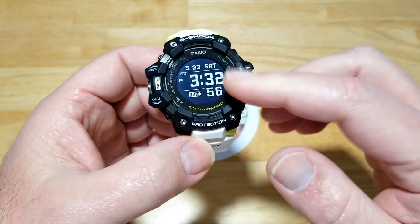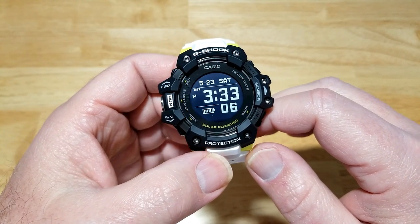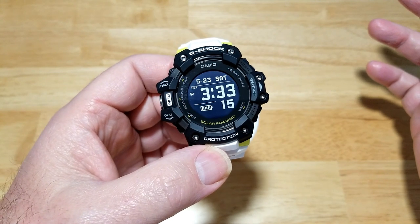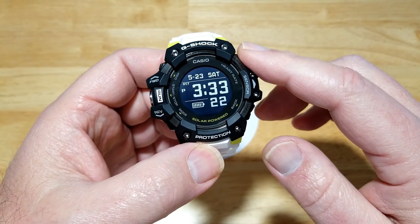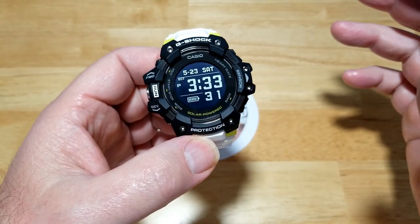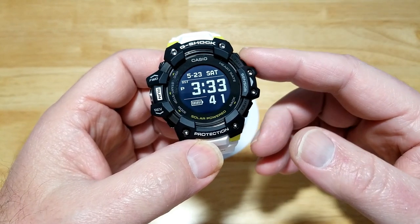Without GPS and heart rate, you're looking at about a 12-month battery life just on solar. If you put it in a drawer and forget about it, the power save function gives you 34 months — that's almost three years. For everyday use with GPS and a big training regimen, you're looking at about 18 hours, so you'll want to top it off with the included charger. It also has a USB charging system you can plug into your computer.